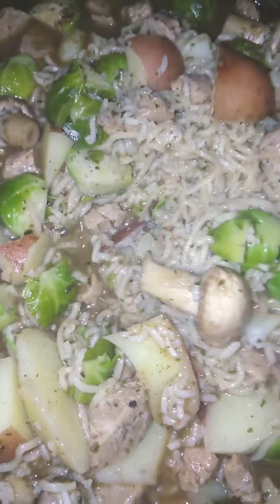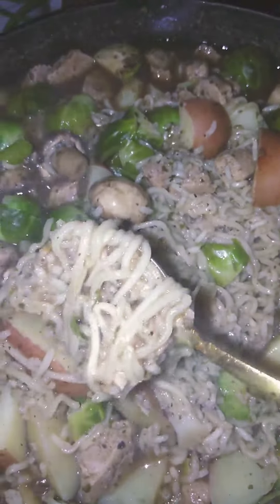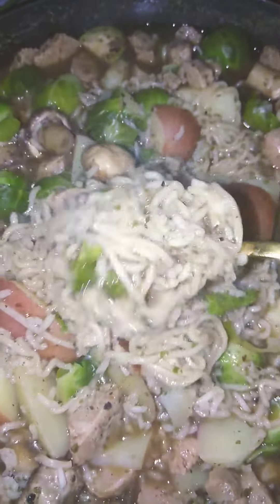I put some soy sauce in there. I put basil, cilantro, canyon, chili powder, and one teaspoon of kosher salt.